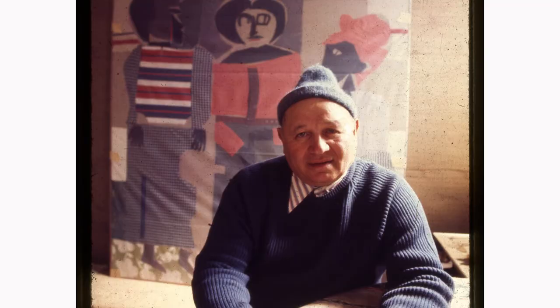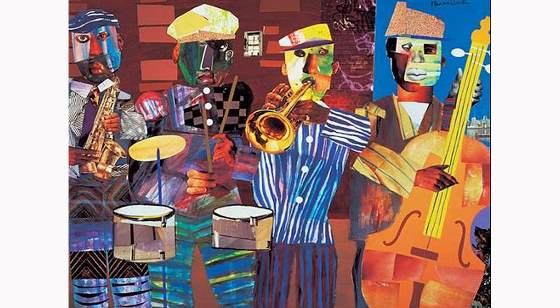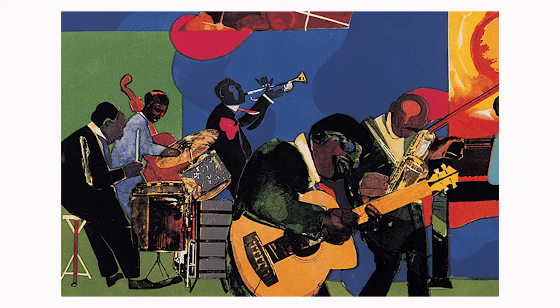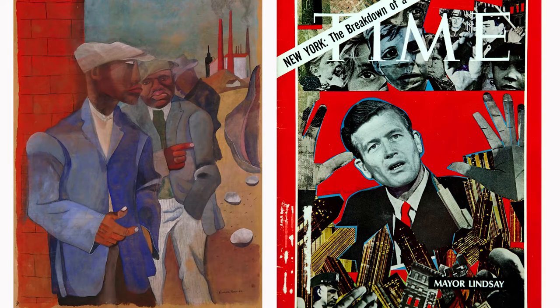Romare Bearden was an African American artist and writer. He is recognized as one of the most creative and original visual artists of the 20th century. He was heavily influenced by jazz music and experimented with many different mediums and artistic styles. He is best known for his richly textured collages, two of which appeared on the covers of Fortune and Time magazines.